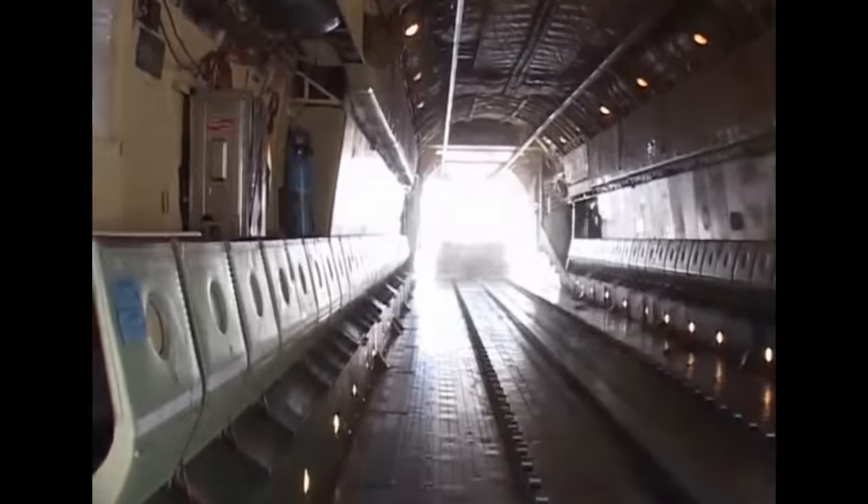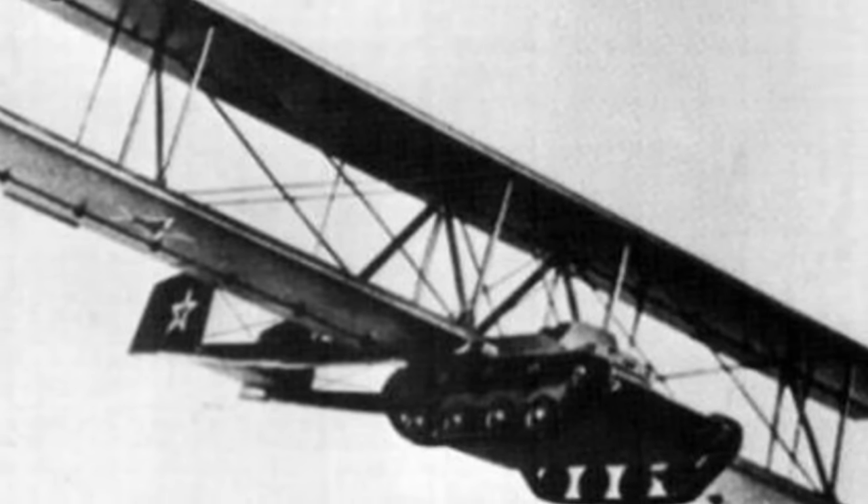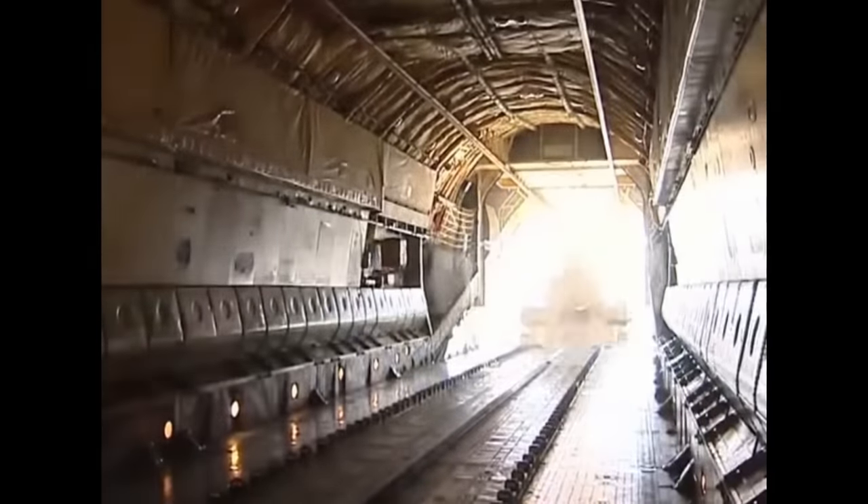Other nations have designed airborne vehicles as well. The Soviet Union during World War II attempted a glider tank, the Antonov A-40, which proved too heavy for safe towing. Decades later the Soviets were far more successful parachute-dropping their light BMD combat vehicles, using a rocket system to soften the vehicle's landing.